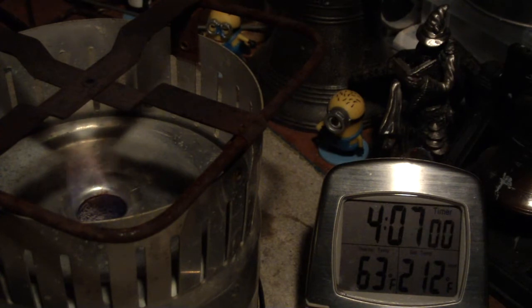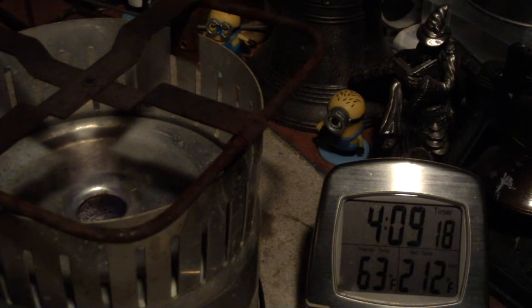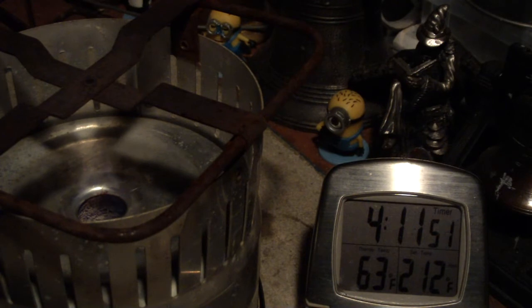I may have to rethink my waste of alcohol statement. As you can see in this sped-up footage I made of the stove running out the burn, it took 4 hours, 16 minutes, 32 seconds to burn through the 16 fluid ounces of methanol — that's about 16 minutes per fluid ounce. The mini-Trangia, on the other hand, took 27 minutes, 50 seconds to burn through 3¼ fluid ounces — that's about 8 minutes per fluid ounce.